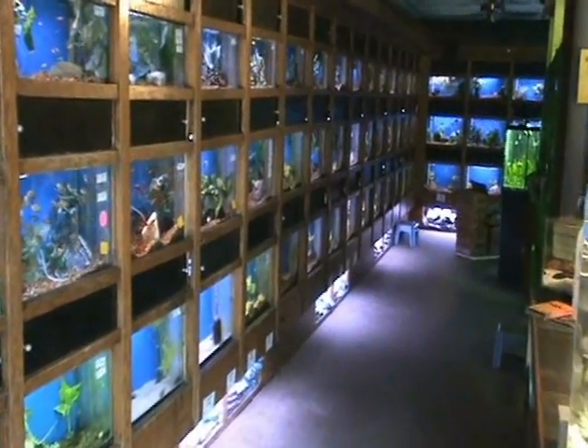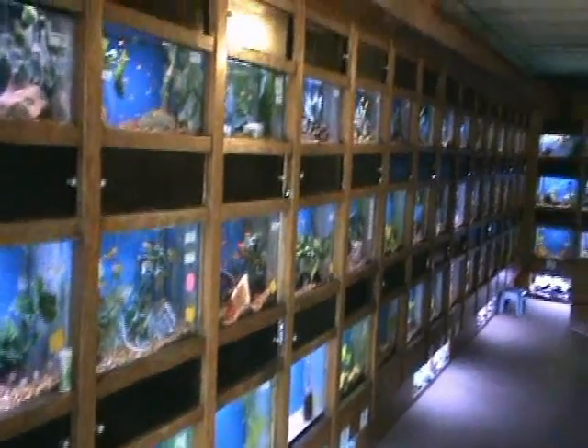Hey guys, thanks for stopping by to check out our new freshwater video inventory update. We just got a shipment in from Florida — some really nice fish to take a look at today.